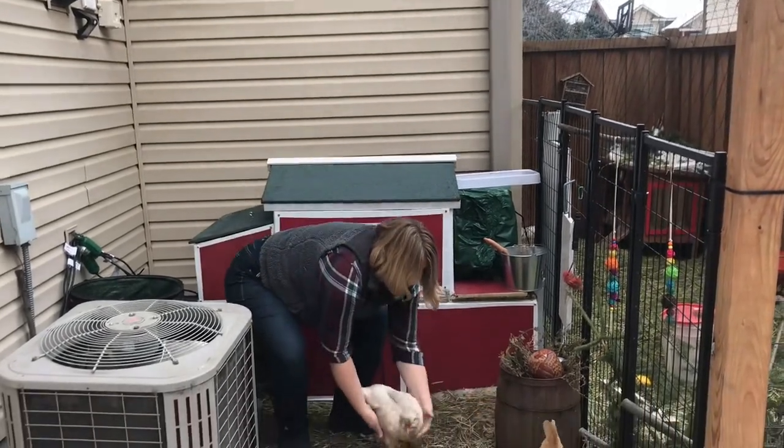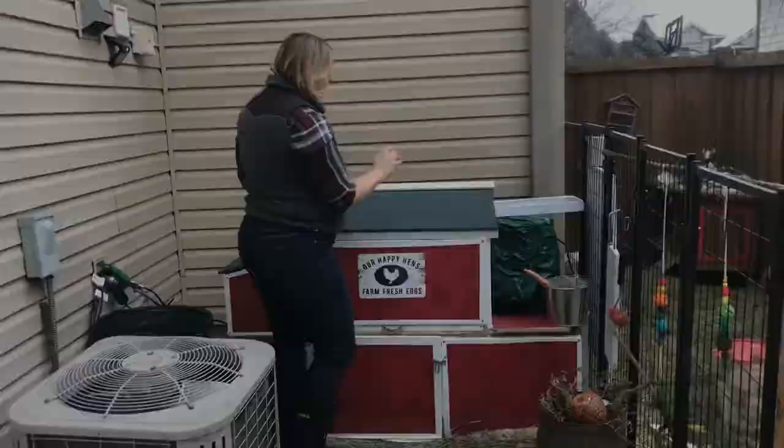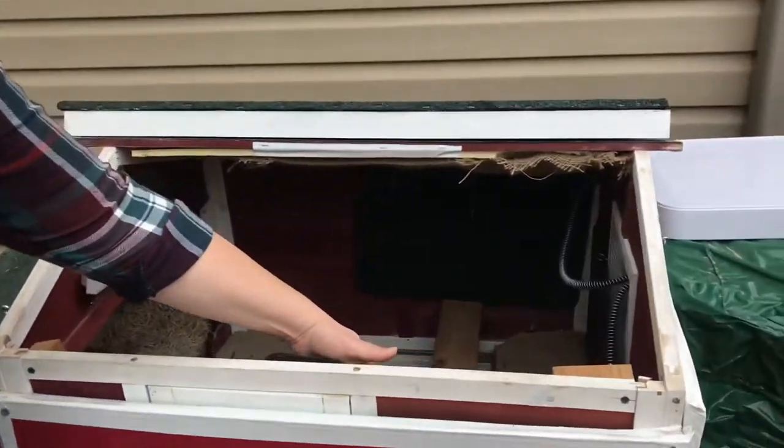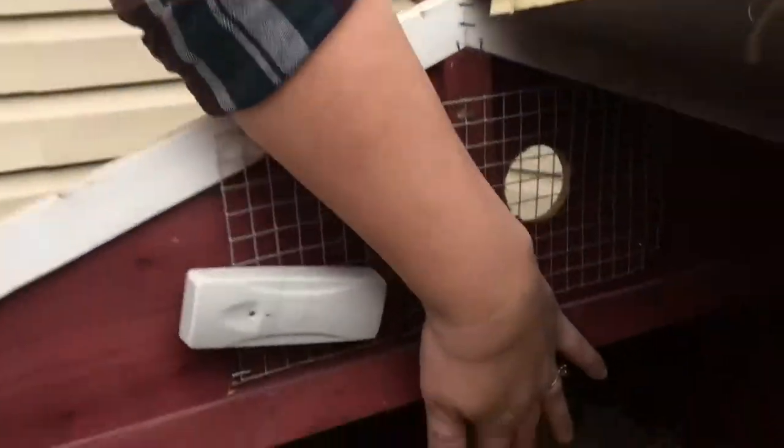So let's take a look at the coop itself. You can see that I've got three of these flat panel heaters on each of the main sides of the coop near their roosting bars. I also have a smaller flat panel heater that's down in the nesting box.